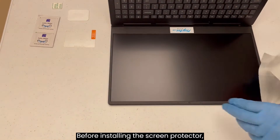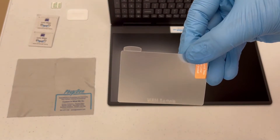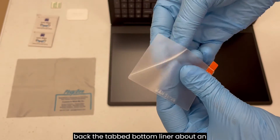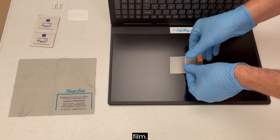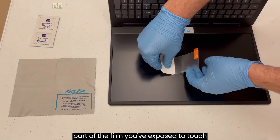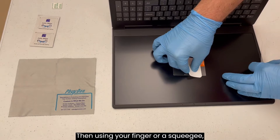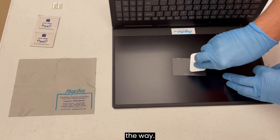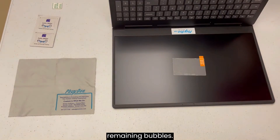Before installing the screen protector, find the test film piece that came with it. To apply the test film, carefully pull back the tabbed bottom liner about an inch to expose the adhesive side of the film. Starting at the edge, allow the adhesive part of the film you've exposed to touch the screen. Then, using your finger or a squeegee, apply pressure along the film as you remove the back liner the rest of the way.